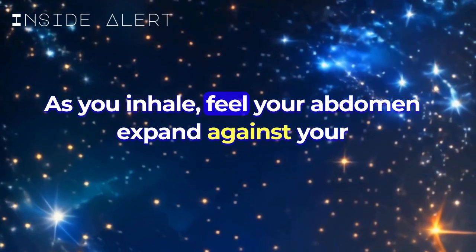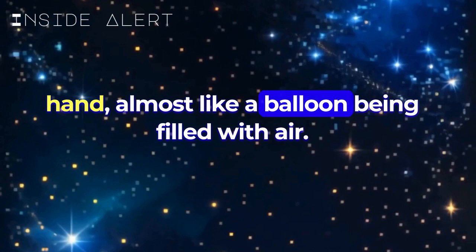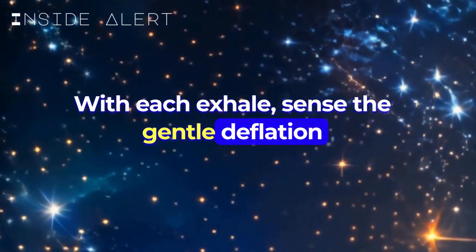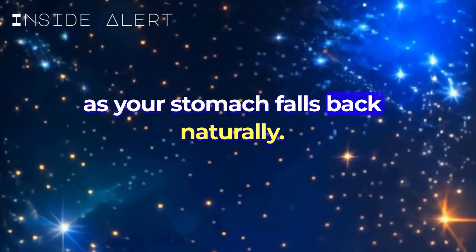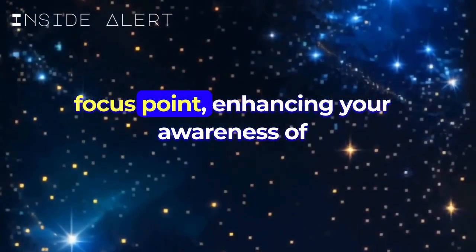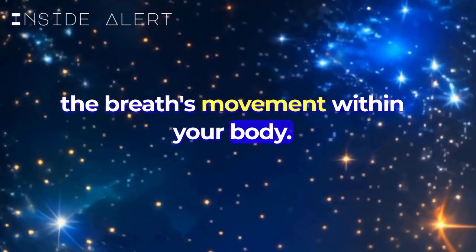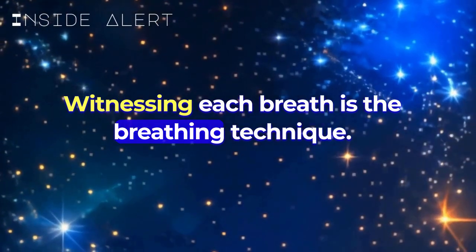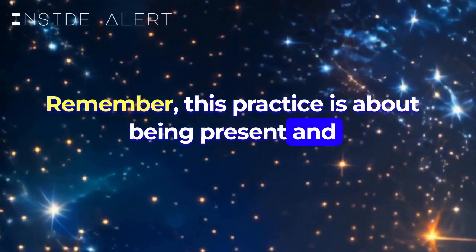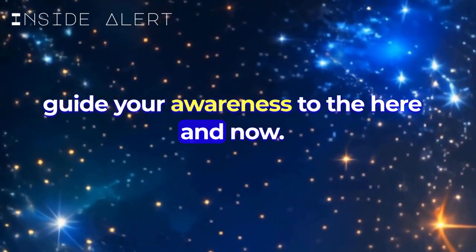As you inhale, feel your abdomen expand against your hand, almost like a balloon being filled with air. With each exhale, sense the gentle deflation as your stomach falls back naturally. This tactile sensation provides a tangible focus point, enhancing your awareness of the breath's movement within your body. Witnessing each breath is the breathing technique. This practice is about being present and attentive, using your breath as an anchor to guide your awareness to the here and now.